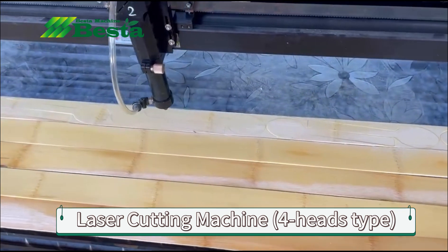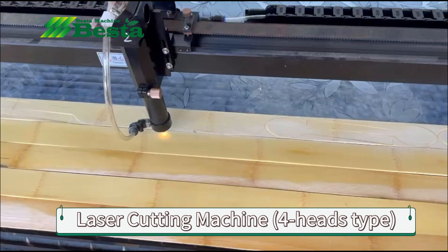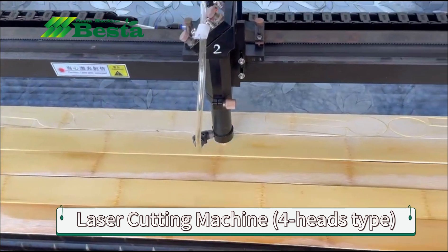In this video, it is the 4-head type. It has 4 engraving heads.